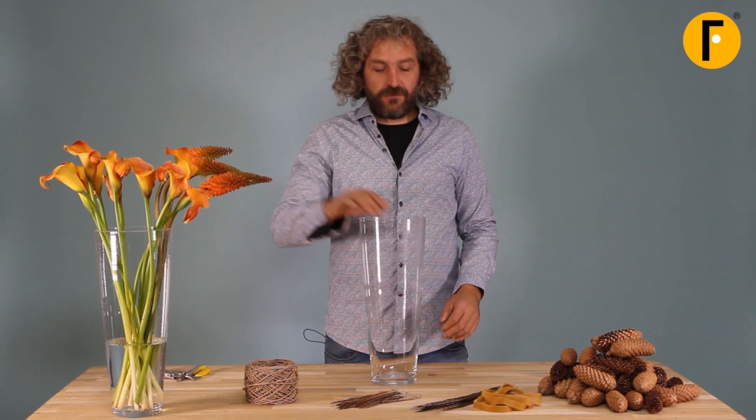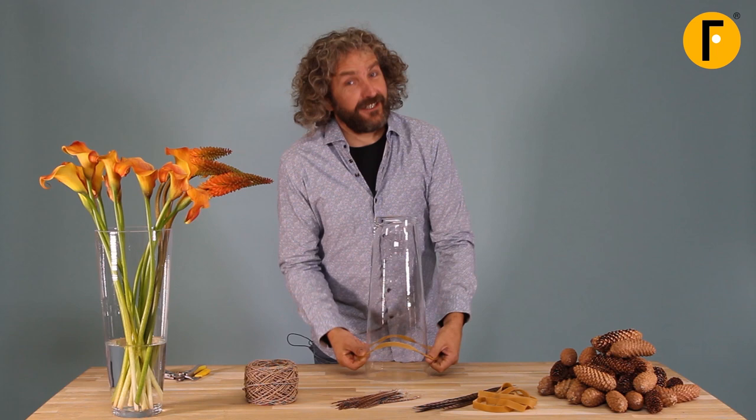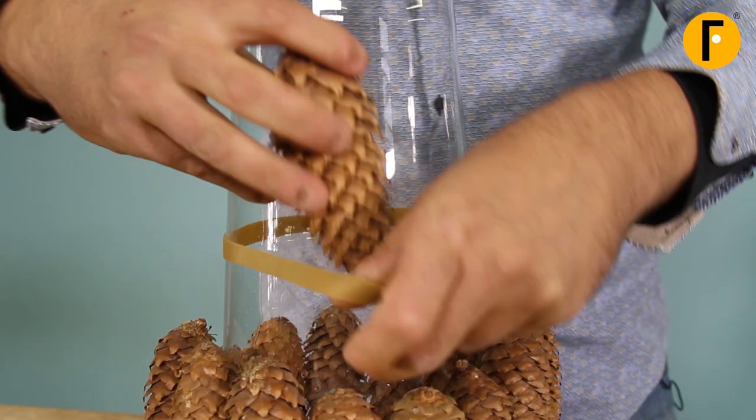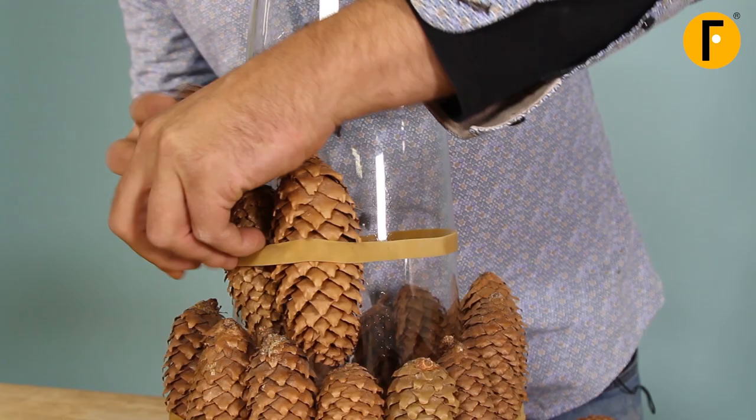We're going to start off with covering this container, this bass base with the pine cones. I'm going to make it easy for myself using an elastic band. We're also going to show you how the elastic band works — we're going to put the pine cones between the elastic.